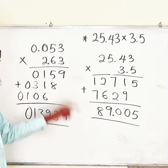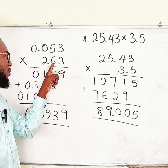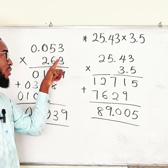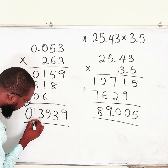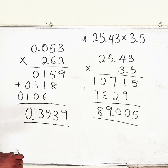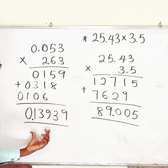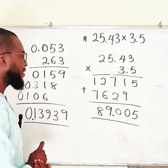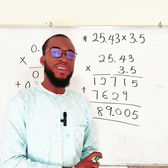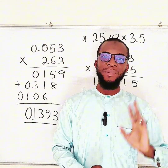How many decimal places? 0.053 has three decimal places and 2.63 has two, so altogether five decimal places. Count back five positions: 1, 2, 3, 4, 5. Therefore, 0.053 multiplied by 2.63 gives 0.13939. Simple as that! Thank you for watching — do share with your friends and colleagues, and don't forget to subscribe to my YouTube channel for more exciting videos. Bye!